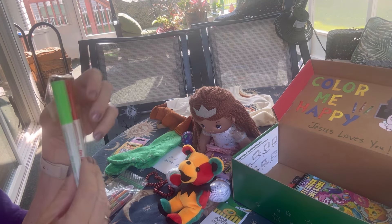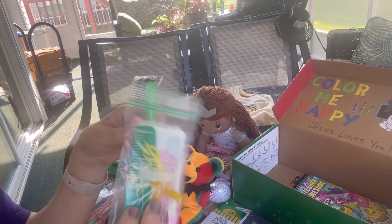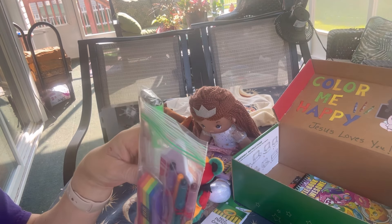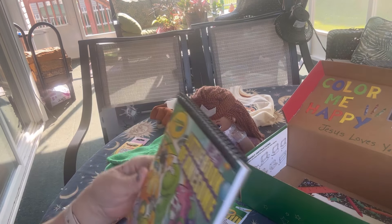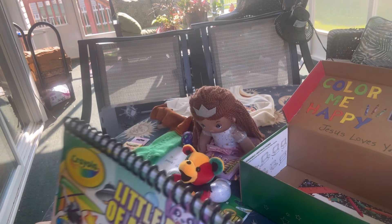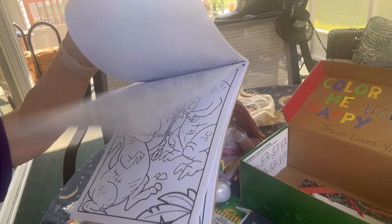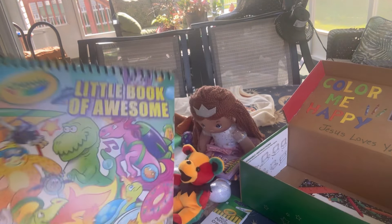She has some dry erase markers because I believe they will be a good addition to the crayon-shaped pieces I just showed you, which I believe are dry erase. So she can use these dry erase markers with that. She also has this small Crayola coloring book — 'Little Book of Awesome' is what it's called. It has many sheets to color with very cute images. It fits nicely in the box and I wish I had more.